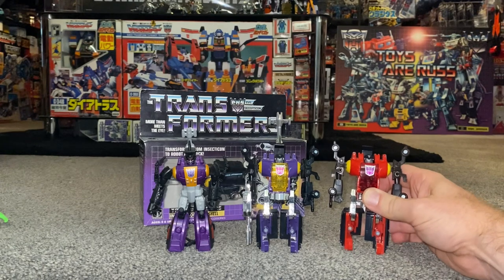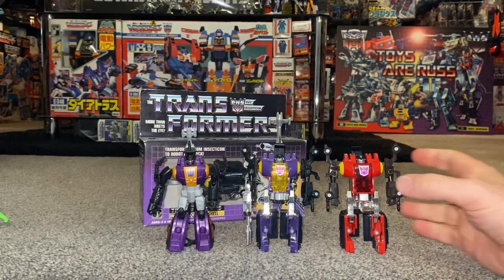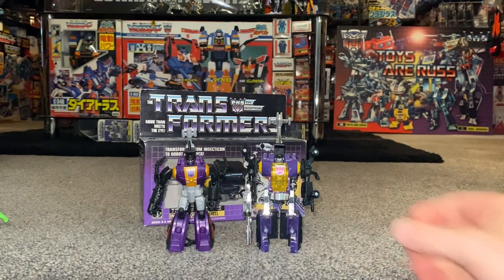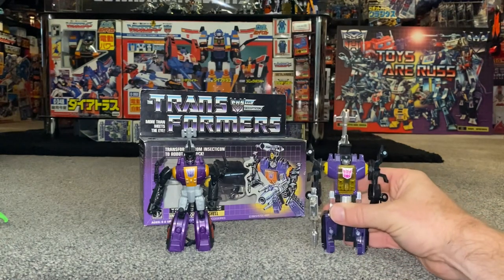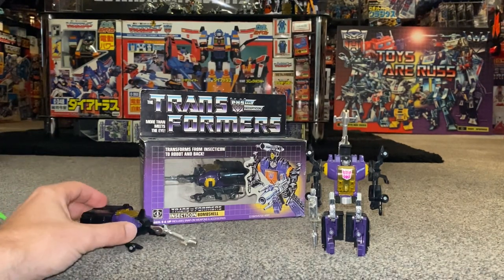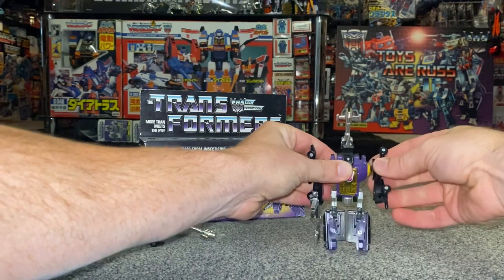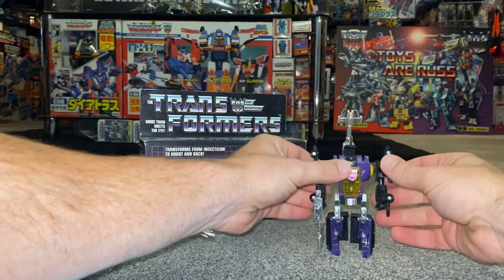This was an e-Hobby exclusive from 2004, known as the Salvo Drones, collectors edition — I'm going to be doing a separate video on these pretty soon. Bombshell is a great little figure and I cannot wait for the new updated version. The new deluxe Kickback has been absolutely fantastic, and if the new Bombshell is anything to go by, we're in for a treat. Let me know what you think — you may already have one or be interested in getting one after seeing this video.